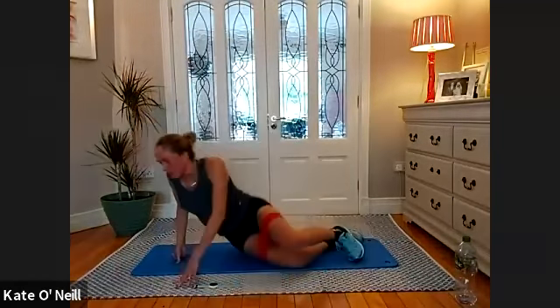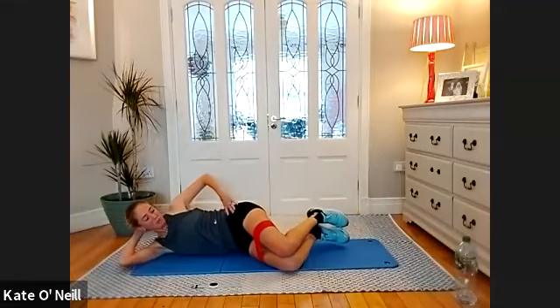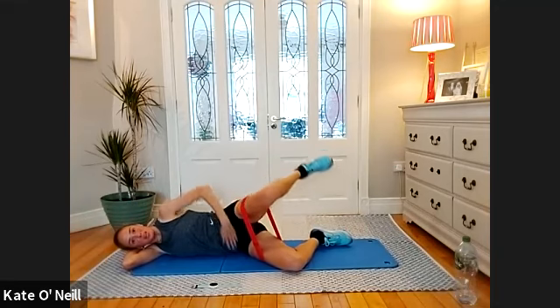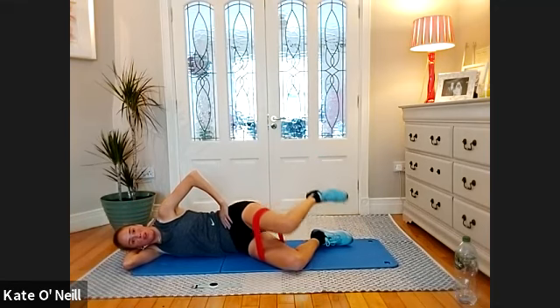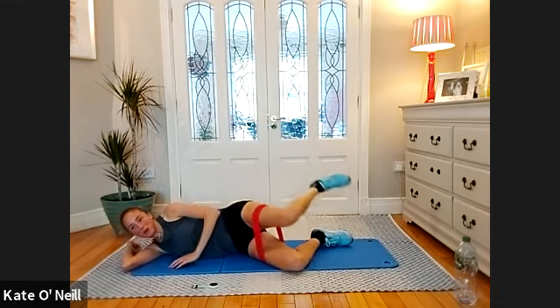Come to the side clam — bend the knees, feet under your backside, lower and lift for 10, nine — keep the hips facing forward — seven, six, five, four, three, two — such a difference when you take a break.